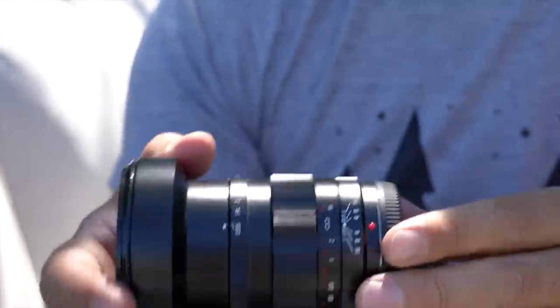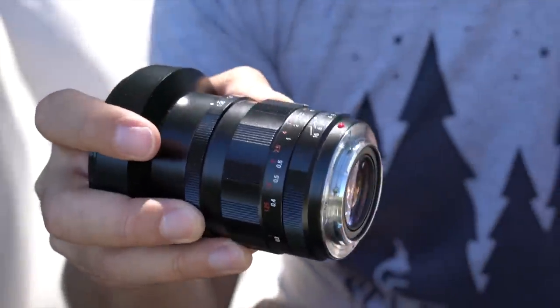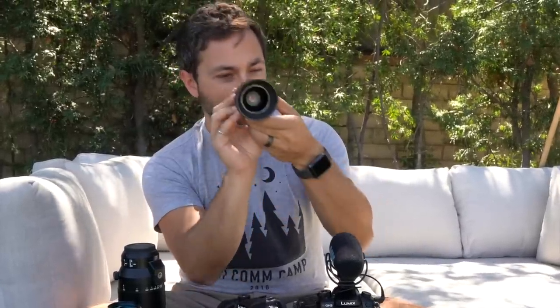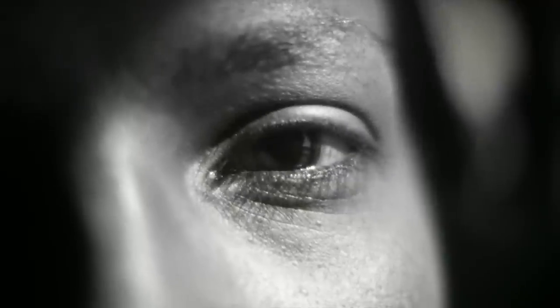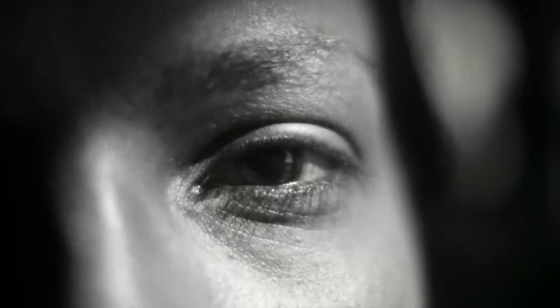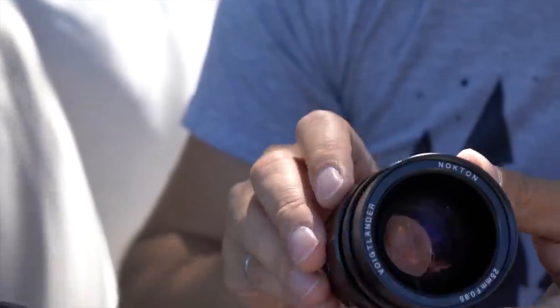My favorite lens by far is this Voigtlander. It is a very fast piece of glass — it's f/0.95. When I tested it with the UV filter, I found that I could actually see through it very well, even in the ultraviolet. So this was the main lens that I used for shooting in the ultraviolet.